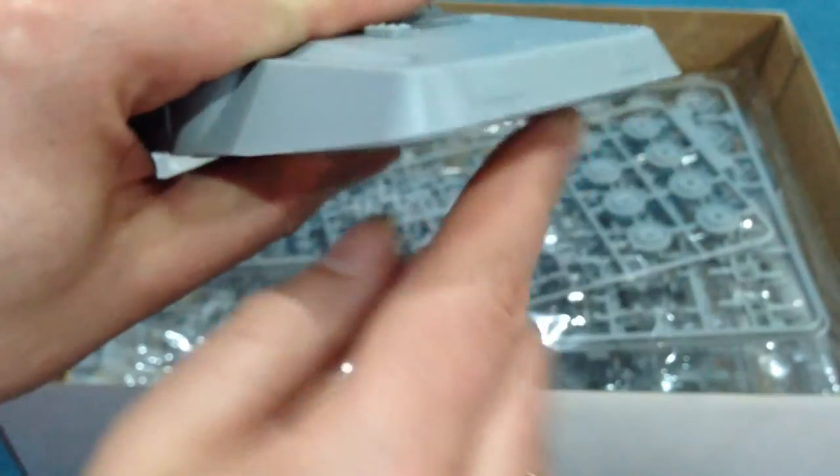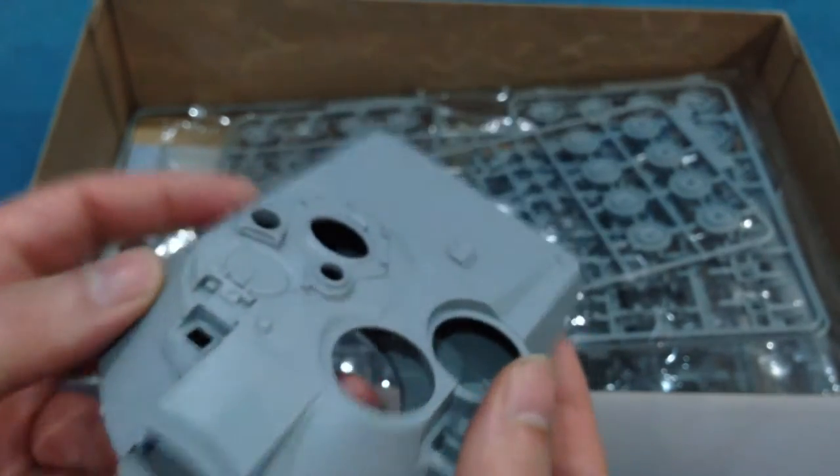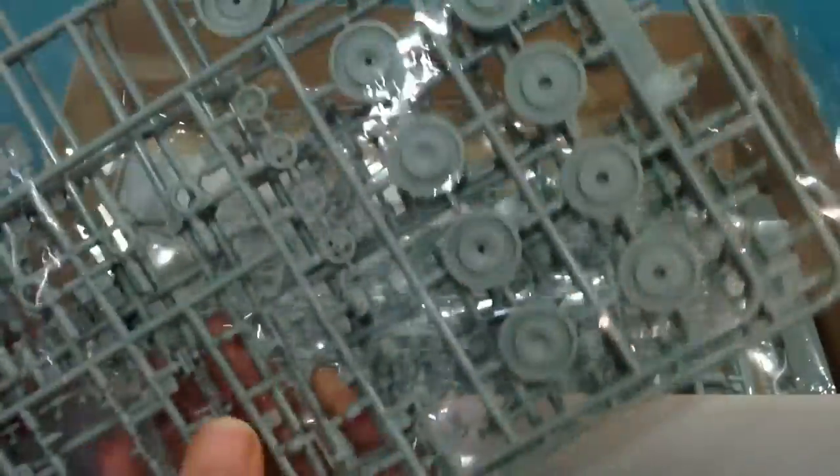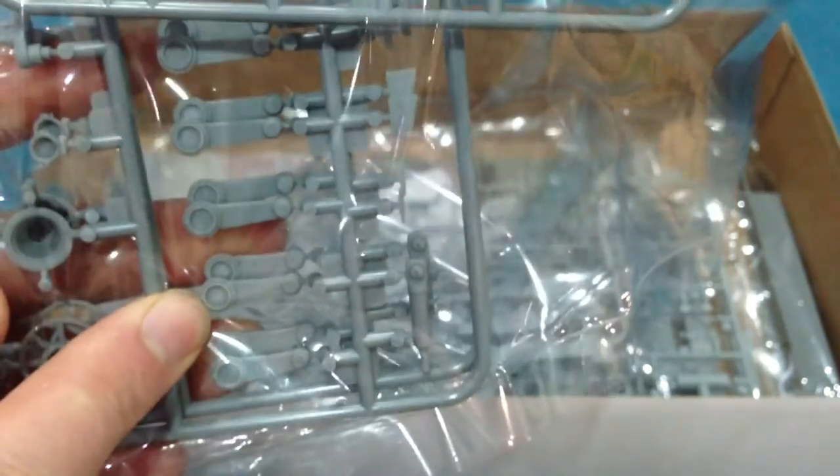There are some sprues here of wheels and the suspension units. These all have trailing arms for the wheels attached to them, and they have a key moulded on them with a keyway moulded in as well. So you can build it in the default position, but simply by removing the key you can alter the position of the suspension — much like the real thing. So that's very nice indeed: suspension units, swing arms, sprockets, idlers, and road wheels.